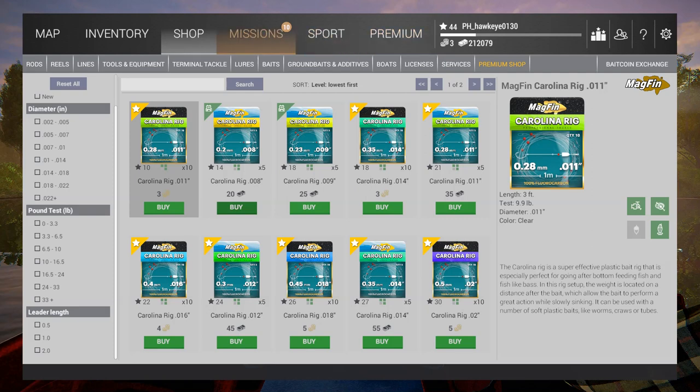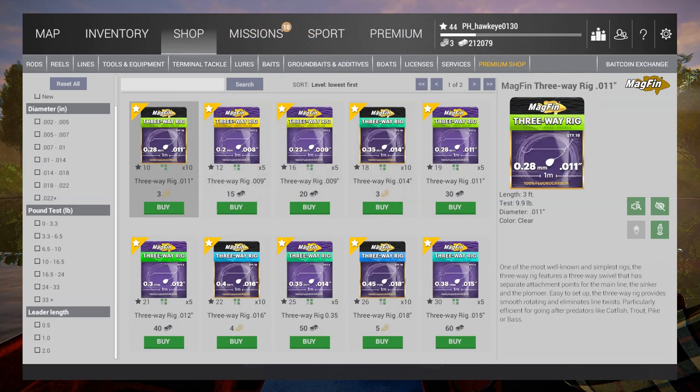There's also a three-way rig here. One of the most well-known and simplest rigs, the three-way rig features a three-way swivel with separate attachment points for the main line, the sinker, and the lure. Easy to set up, eliminates line twists, and particularly efficient for going after predators like catfish, trout, pike, or bass. That could be interesting — I'd like to see if it works with the catfish. I'll buy a couple of those.